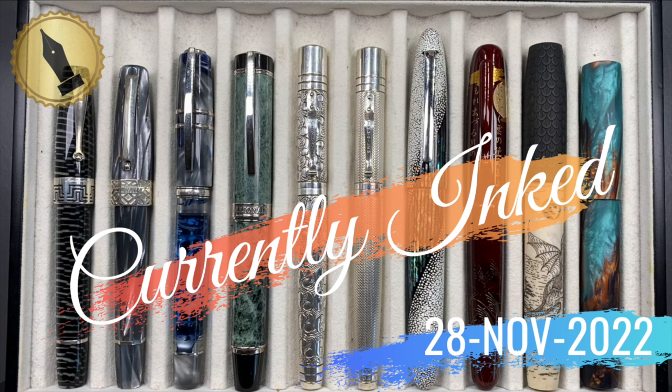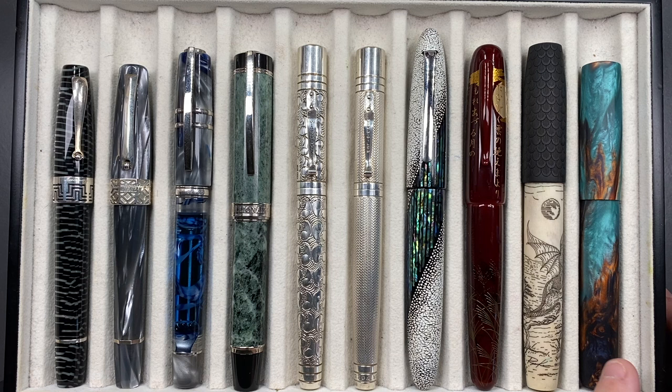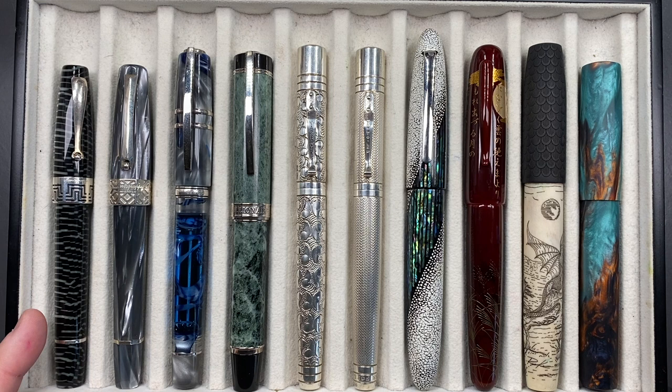Hello and welcome to another pen video from me, Penultimate Dave. I have here another 10 pens currently inked up this week. Let's go through these briefly one by one, then in a little bit more detail, and then we'll do a writing sample. From left to right we have a Montegrappa Extra 1930.